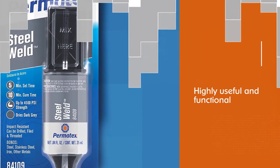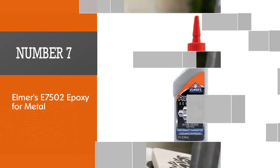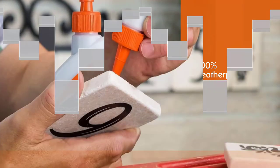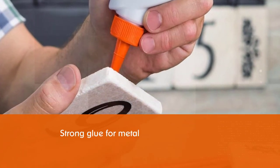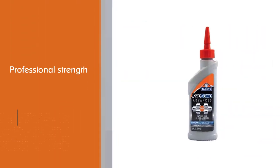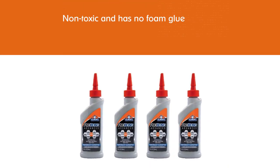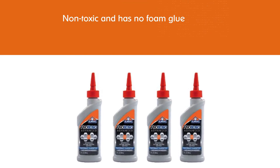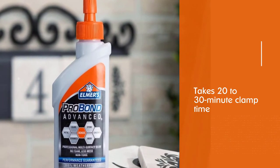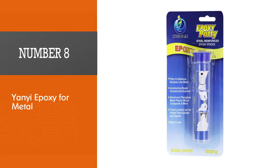Number seven: Elmer's E7502 epoxy for metal. If you are searching for the best waterproof glue for metal, this Elmer's E7502 four-ounce glue is 100% weatherproof. It's a strong, less messy glue usable on metal as well as ceramics, concrete, stone, glass, and wood. It provides professional strength, is non-toxic with no foam, takes 20 to 30 minutes clamp time, 24 hours to fully bond, and dries clear.